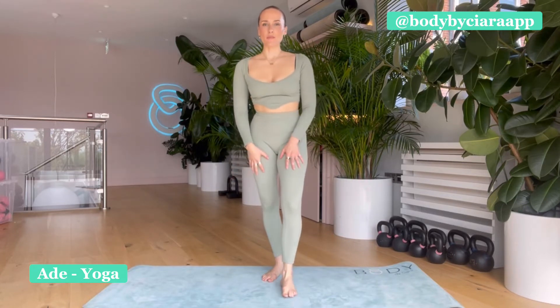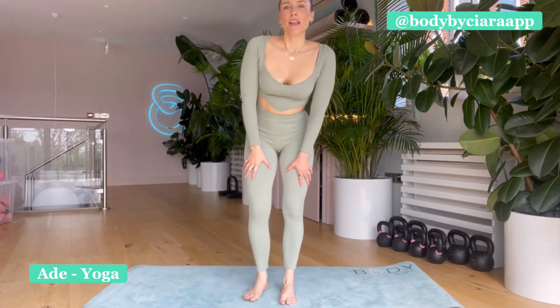Hey guys, I'm from the Body Like Here app and I'm going to take you through a morning wake-up flow. It's about six or seven minutes long and we're really just going to be getting into the body, opening, stretching, kind of getting into the joints, especially the back of the spine, just waking ourselves up for the day.